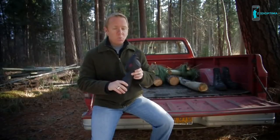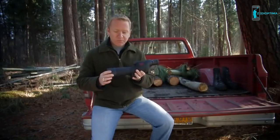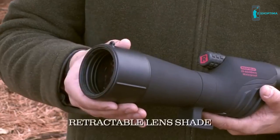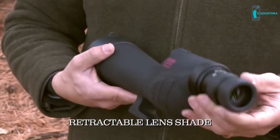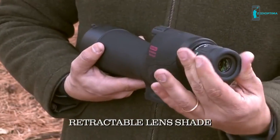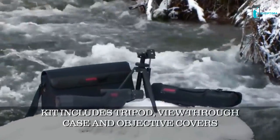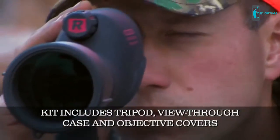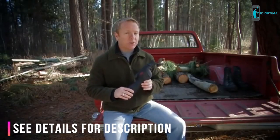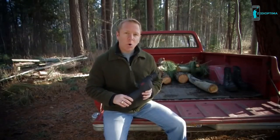It's rugged, so you know it will withstand the rigors of rough terrain. It's lightweight, waterproof, fog-proof, and shock-proof. Its retractable lens shade helps reduce glare and increase visibility in the leaner light of early morning and late afternoon. Every Rampage comes complete with a full kit including a tripod that mounts right to the bottom of the scope, a view-through case with a carrying strap, and eyepiece and objective covers. This versatile spotting scope will be invaluable at the range or on the hunt, and the Rampage comes with Redfield's limited lifetime warranty.